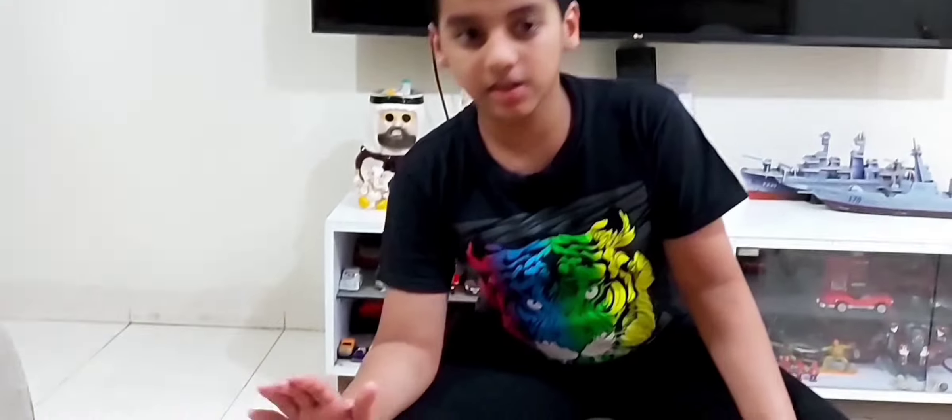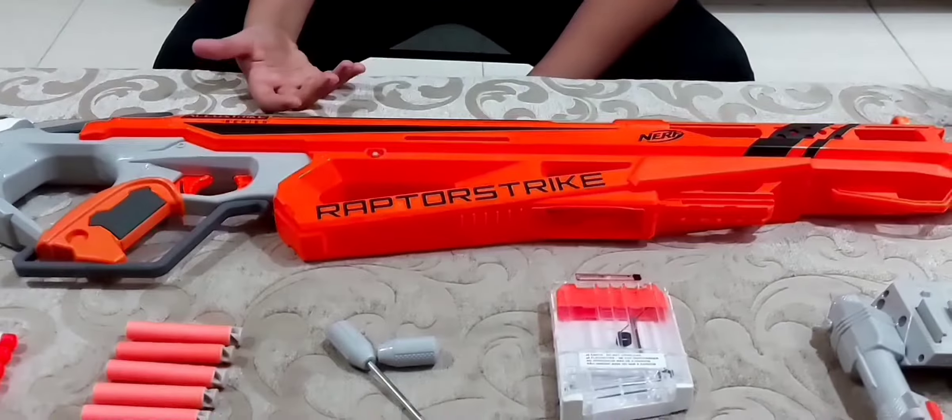What's up guys, welcome to the vlog, welcome back to my channel. If you guys are new here, I am Atharwa, and today we are going to be reviewing the Nerf Raptor Strike. We will start the introduction from the parts.